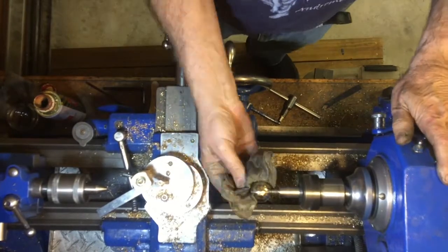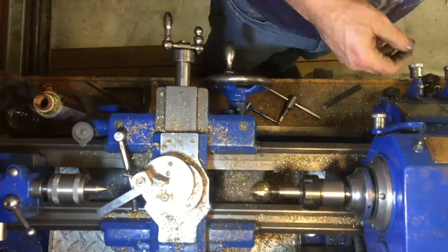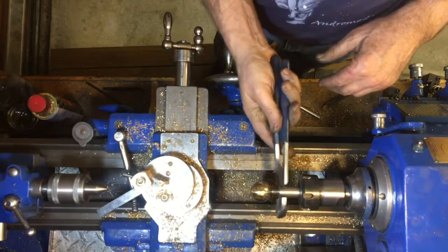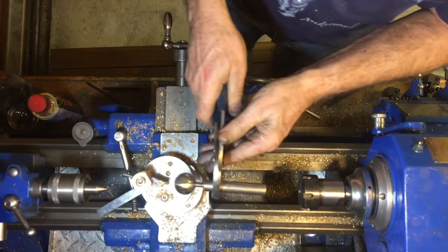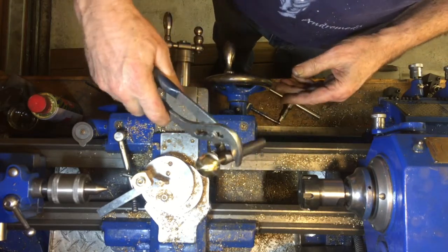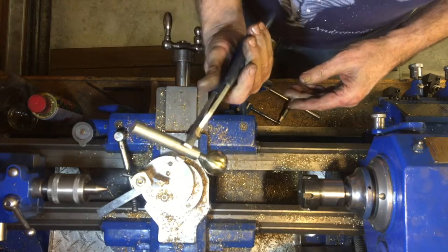I made three of these balls, each 30 millimeters in diameter, and was quite pleased with the result. In the next video I'll talk about how this ball turner was actually made — all of those steps are pretty straightforward turning operations.